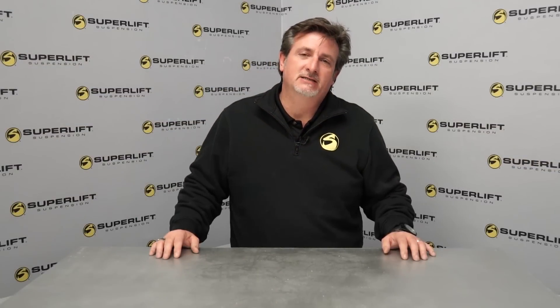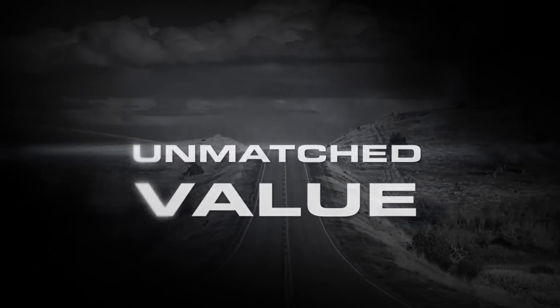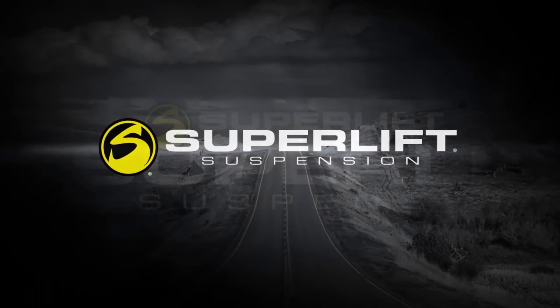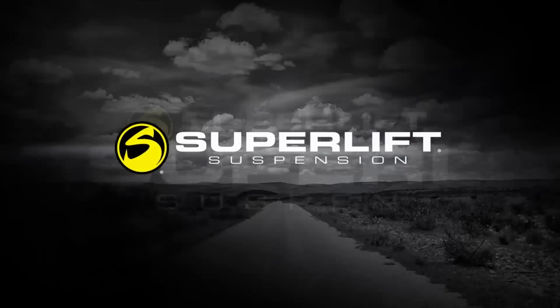That was a quick and easy lesson. If you have any questions about Superlift products, go to Superlift.com or just give us a call. You can also check out the live chat now available at Superlift.com.